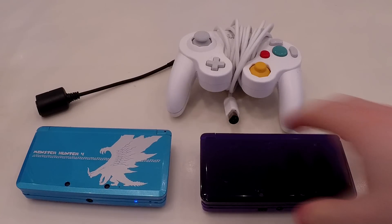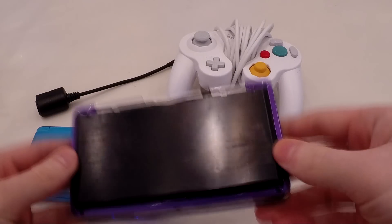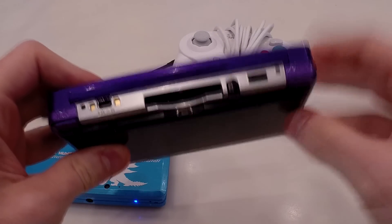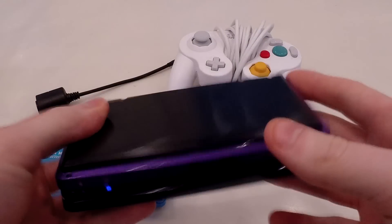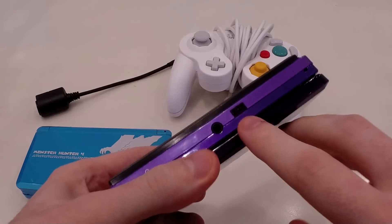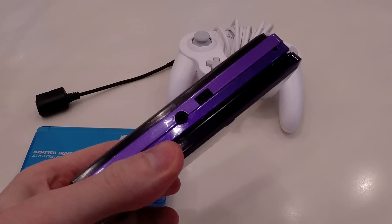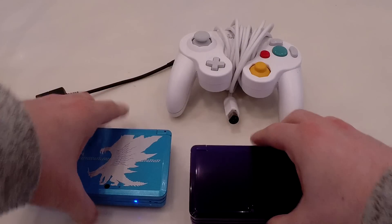This 3DS is otherwise identical. The only difference is that you can see the capture card port here is upside down — that was to make space inside. And the final difference is this little port here, which is very important, as I'm about to show you.